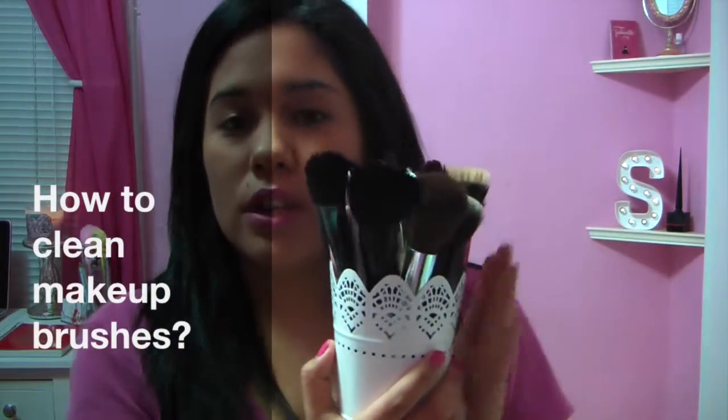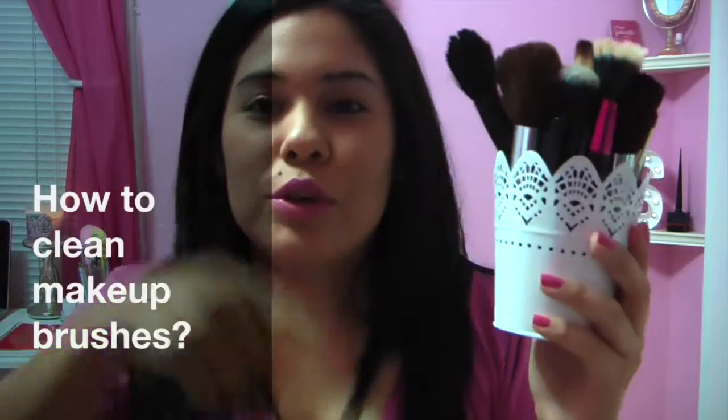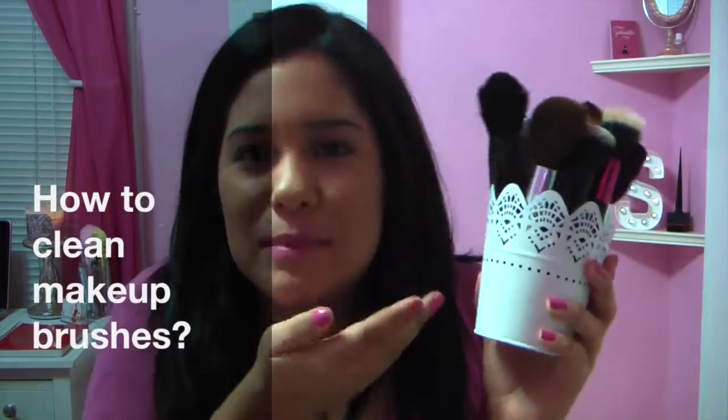So my brushes are really dirty — well, they're clean now. I record before and then I do the video after. So let's just pretend that my brushes are dirty. I washed them already, which you guys will see now. So they are dirty and I'm going to clean them.